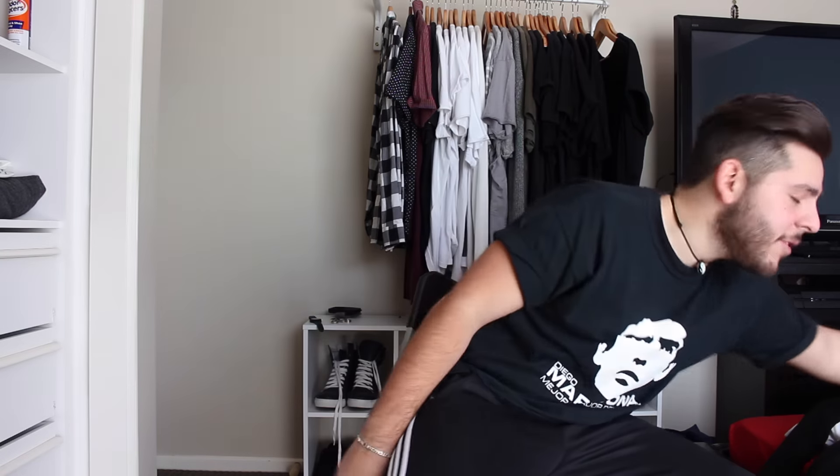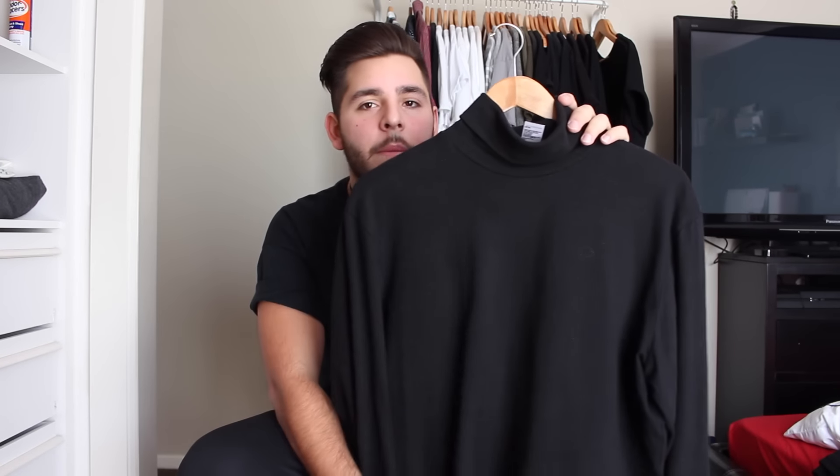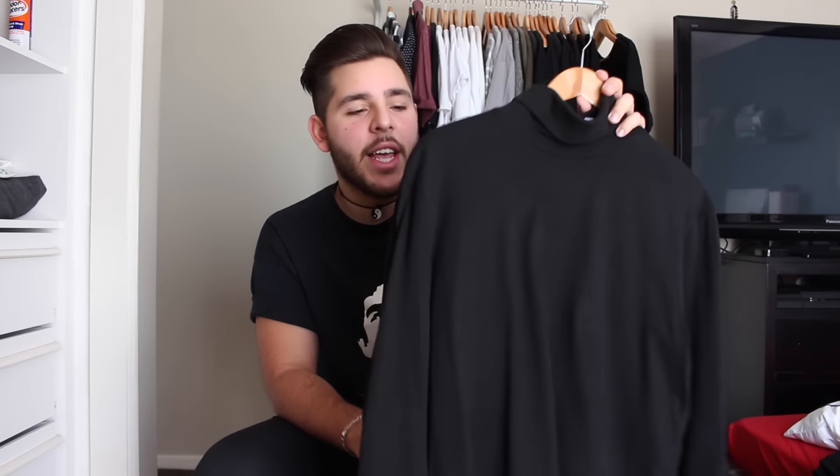The next two pieces are from Kmart — let that sink in. So this one is your basic black turtleneck long sleeve. You guys have probably seen how Represent always puts a turtleneck long sleeve with a tee over the top to give that layering, drapey effect. I thought I'd do the same, and I paid five bucks for this at Kmart. I got a large and I'll wear this over the top of a black tee and it gives that amazing Represent-ish minimalistic dark high-end streetwear look.